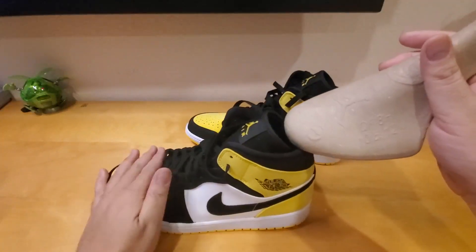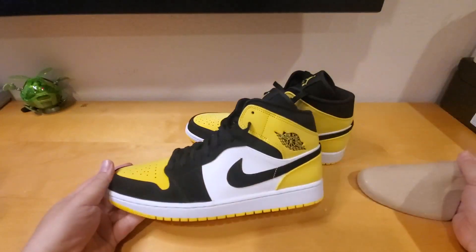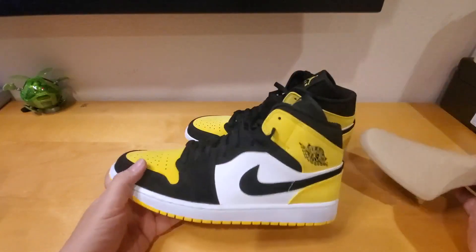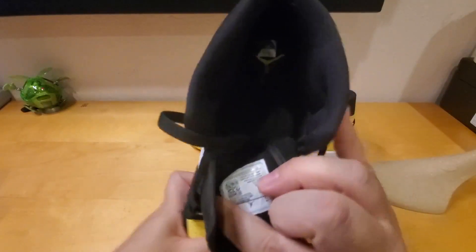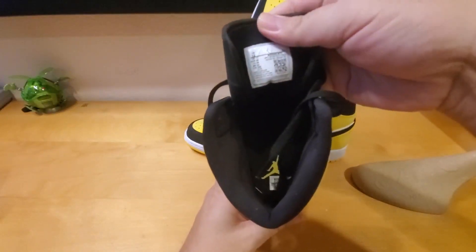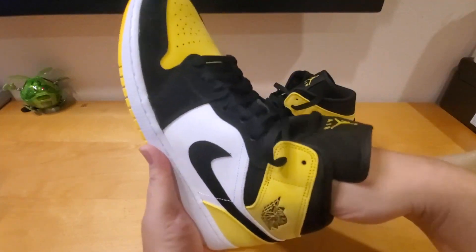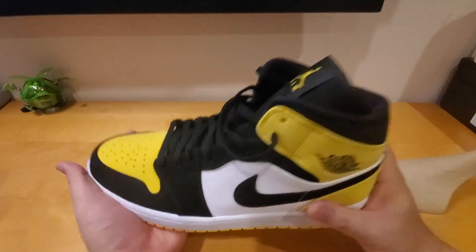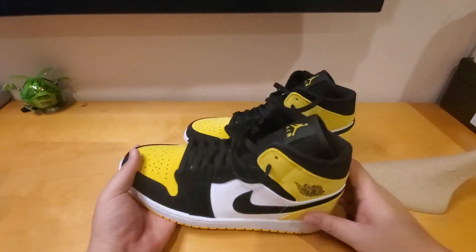It's a size 12 shoe tree that fits inside so your shoe will stay in good shape and you don't lose the shape — that's important if you're a shoe collector. Inside, the insole is just black with a yellow Jumpman, size 12. It's cushioning enough to make you comfortable walking around, but for playing ball you've got to break them in.